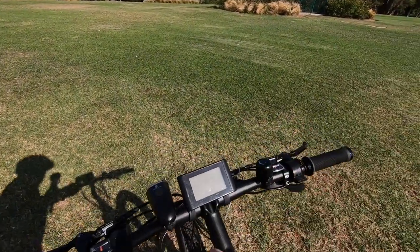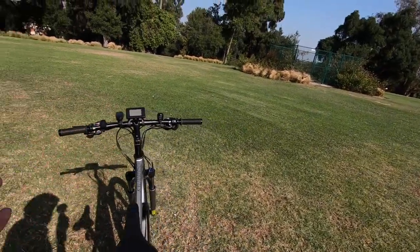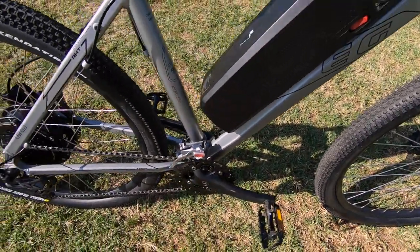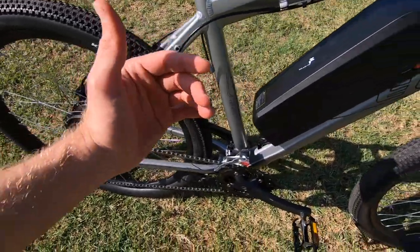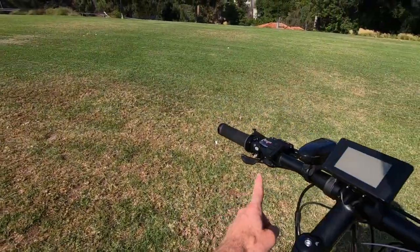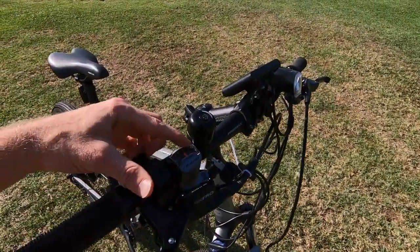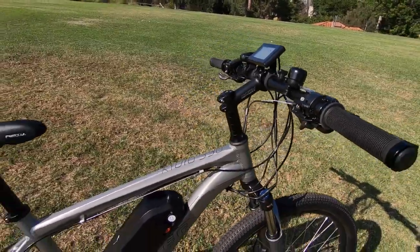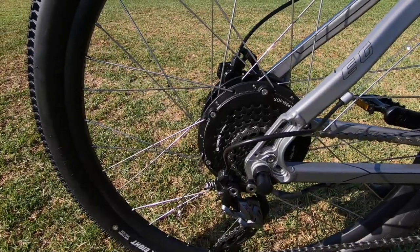You'll notice the cockpit is kind of busy — that's because this is a 27-speed. A lot of electric bikes are going one-by, meaning one chain ring and a cluster of gears in the back. This one has nine sprockets in the rear and three upfront — three times nine is 27. That means you've got trigger shifters on the left and right. These are fairly nice — Shimano Alivio, with a little gear indicator window, two-way action on the high lever, and multi-shift on the low lever. The rear cassette is 11 to 32 teeth — a pretty good spread.